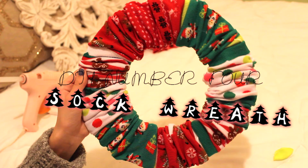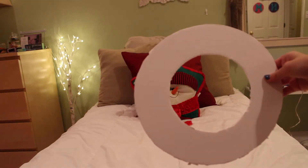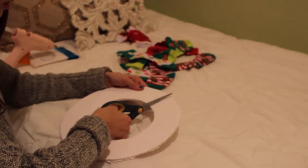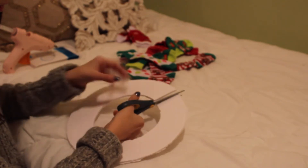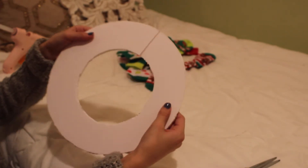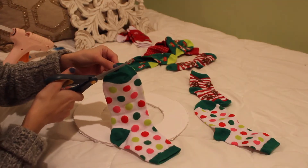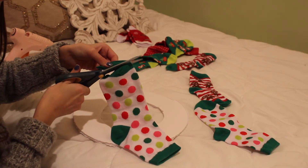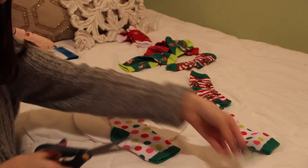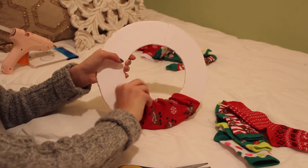DIY number four is a sock wreath. All you will need is just some socks and a cardboard cutout. The first thing you are going to want to do is cut one part of your wreath basically in half, but only a top portion, just so you can slide it off. Once you are done with that, cut off the tip of your sock and begin sliding the sock on.